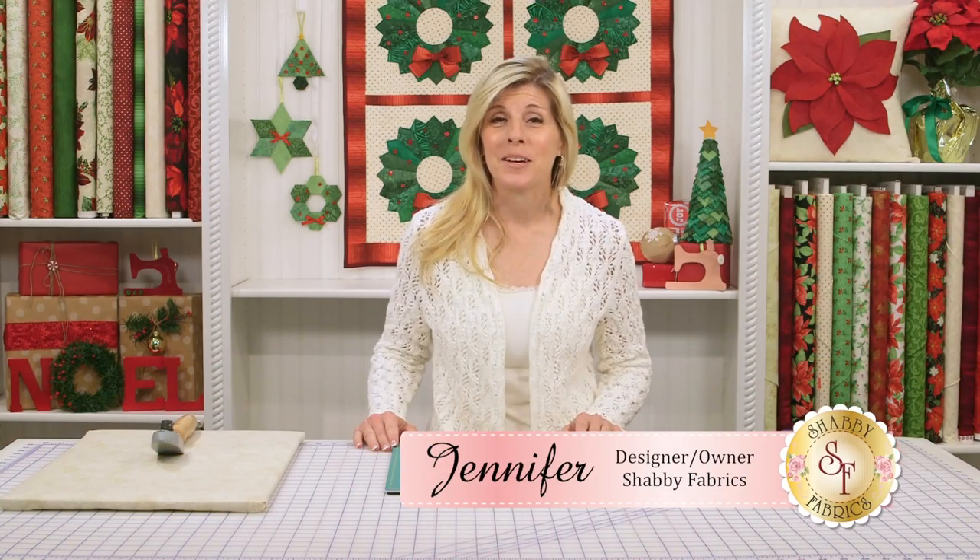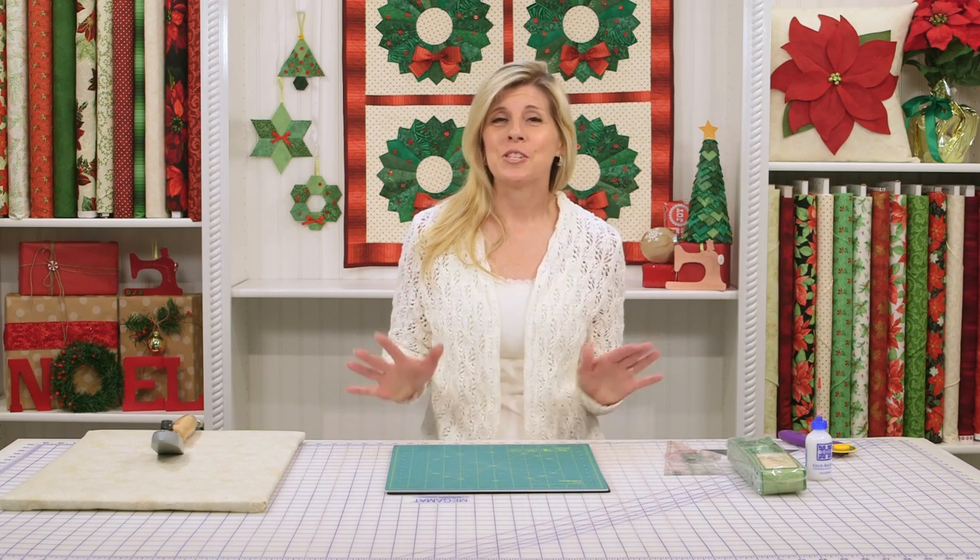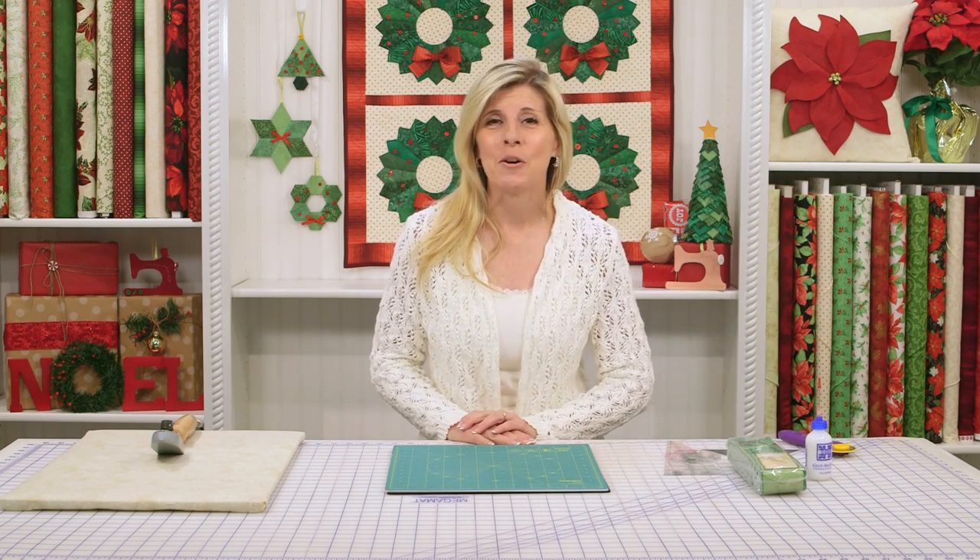Hi, I'm Jennifer from Shabby Fabrics. Welcome to our four-part Christmas series. Each week, we'll be showing you a fun new project that is so achievable, so fun, and so fast.